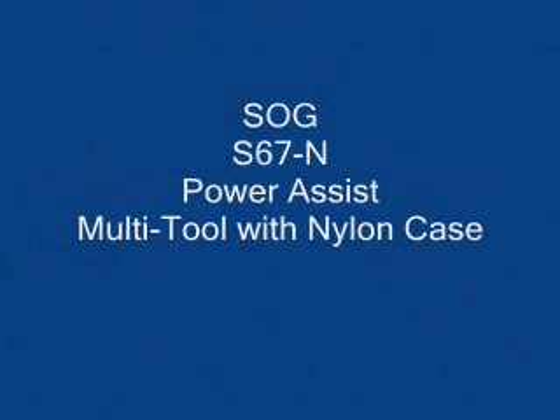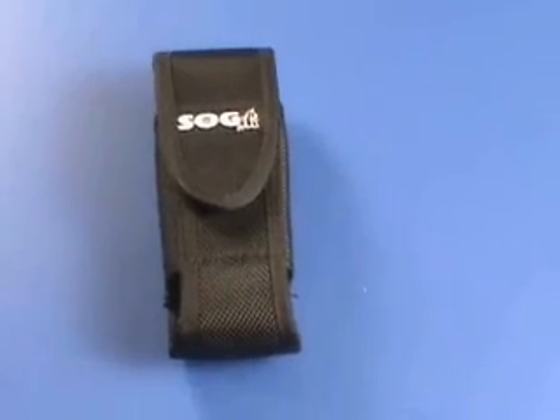Today I'm going to review the SOG S67N Power Assist Multi-Tool. It comes with a nylon case, Velcro closure on the front, and a belt clip on the back.